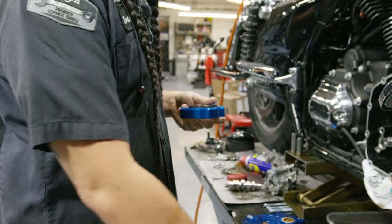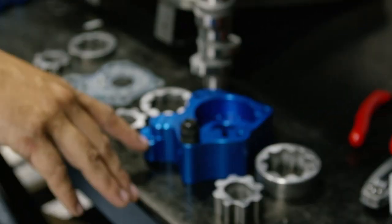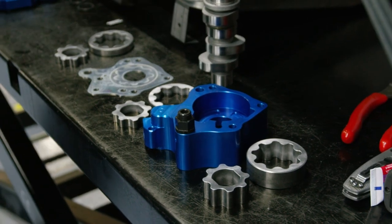What's cool about these is we've got some magnets on them. So if anything happens, those magnets are going to help catch some of the debris.